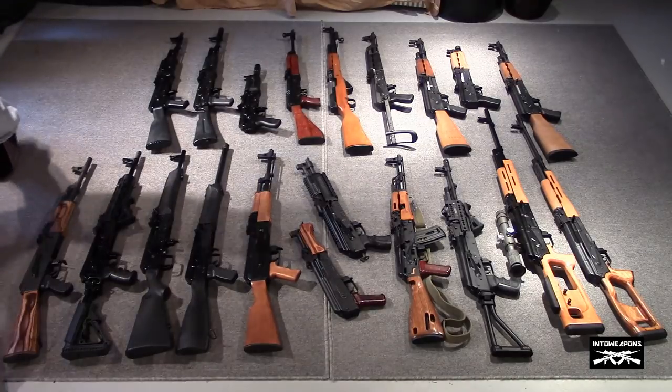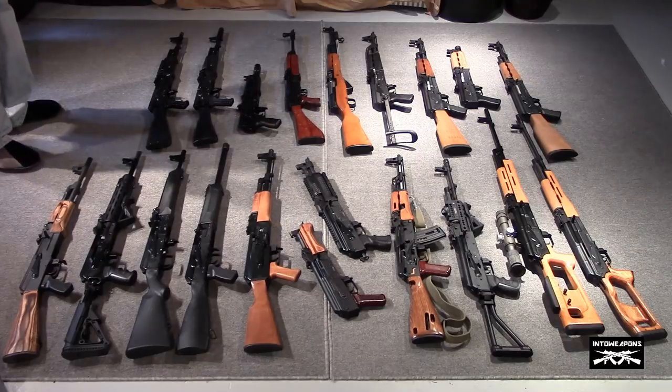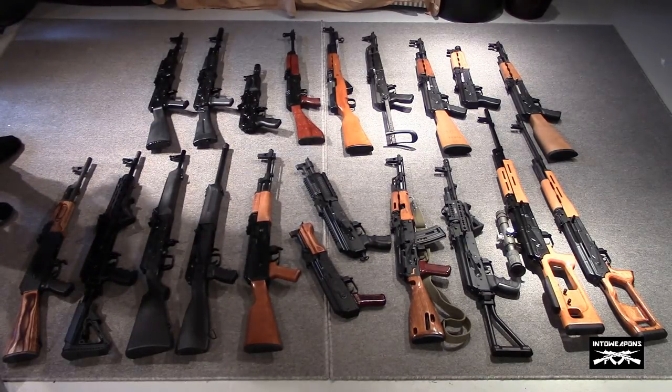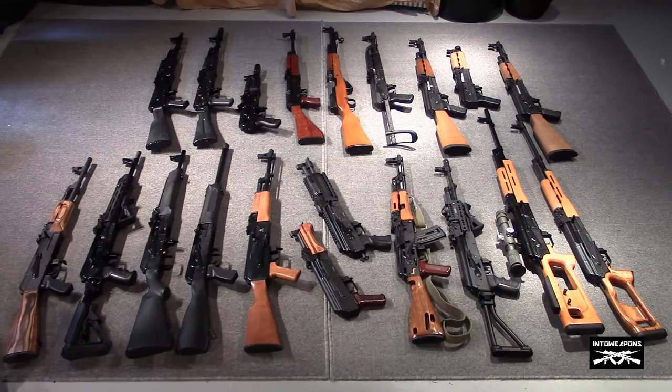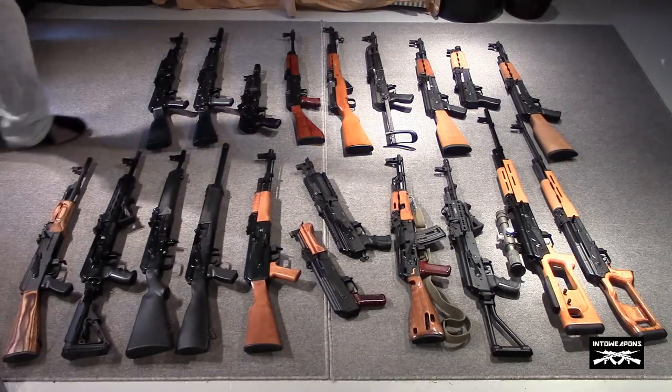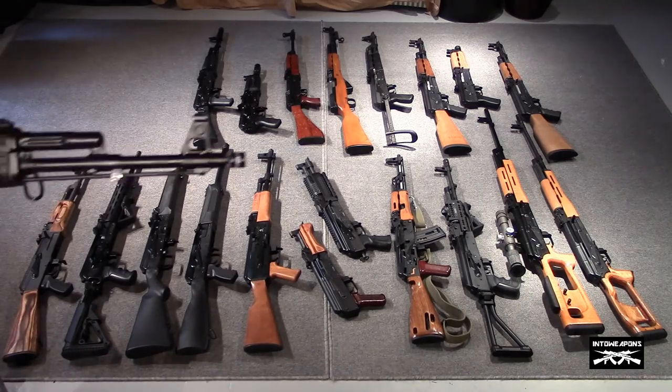What we'll do is start towards the top and work our way left to right. I kind of grouped them together as best as possible. Towards the top left we have some Arsenal products. To the right of the VZ and the SKS, we have some Zastava products, which are Yugo design. Down here on the bottom row we have a US-made Century C-39, then some Russian firearms, a German .22, and the Romanian section after that. We'll start off with the Arsenal products.